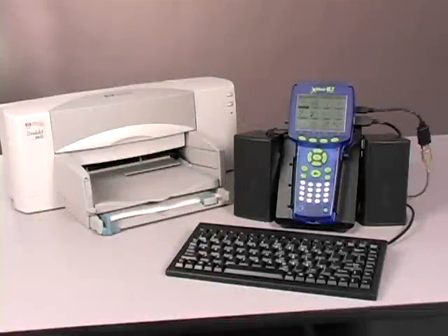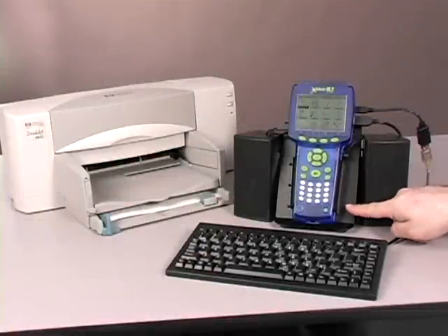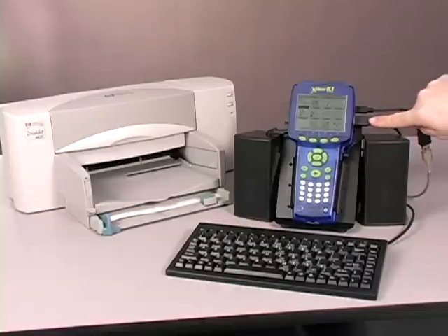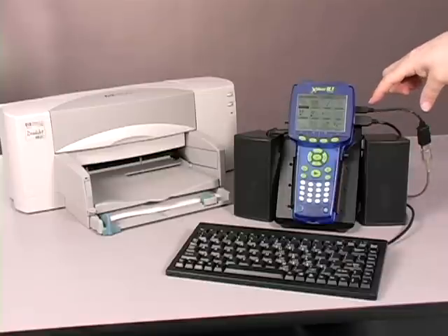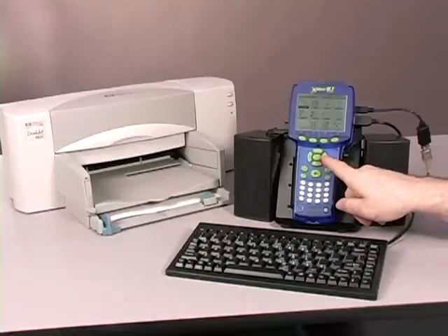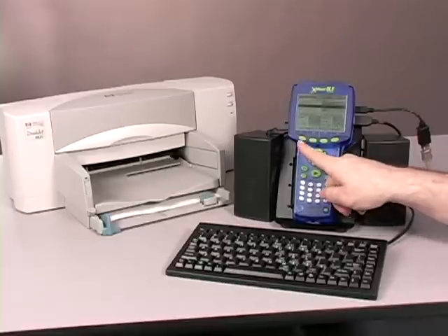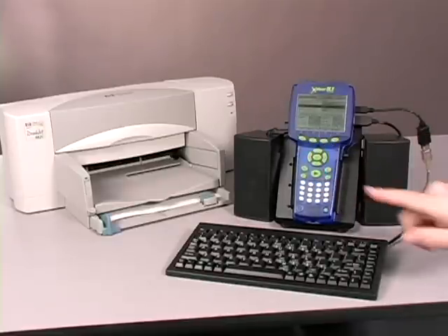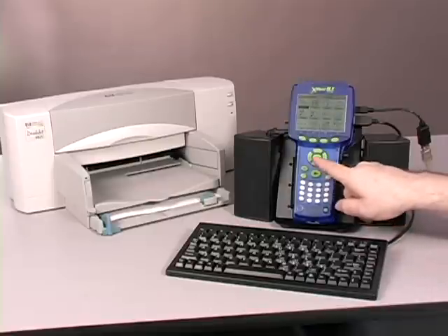Now let's take a look at the Explorer GLX fully connected. I've placed my Explorer GLX in its lab stand. I've connected powered speakers to the output jack, a keyboard to the first USB port, and I'm using a peripheral cable to connect the printer to the second USB port. We're going to be doing a sound lab. I'm going to use my navigation keys to focus on the output and look at the first channel and turn it on.